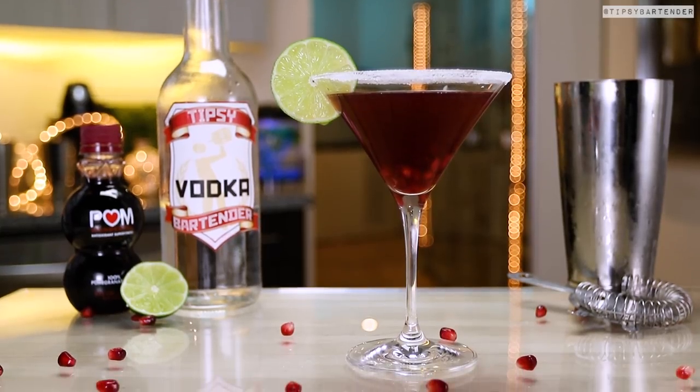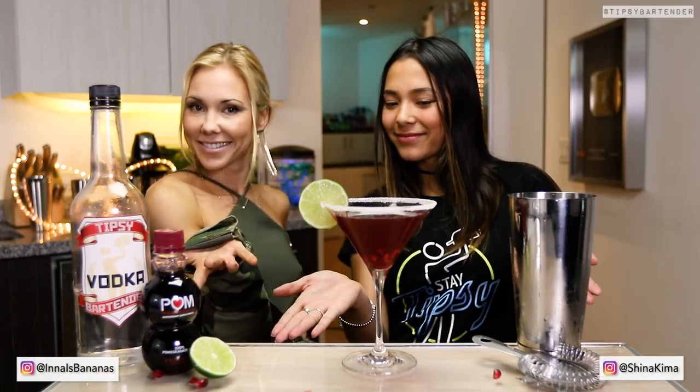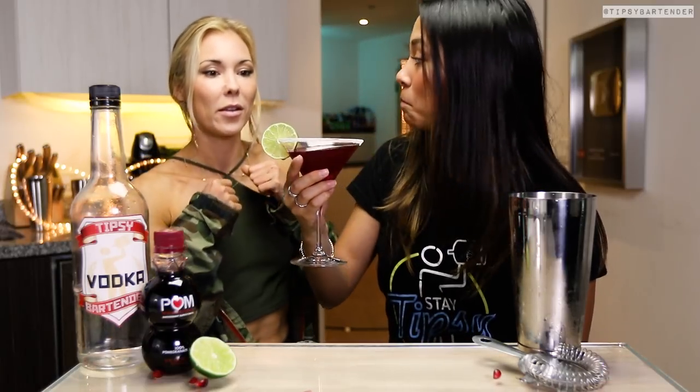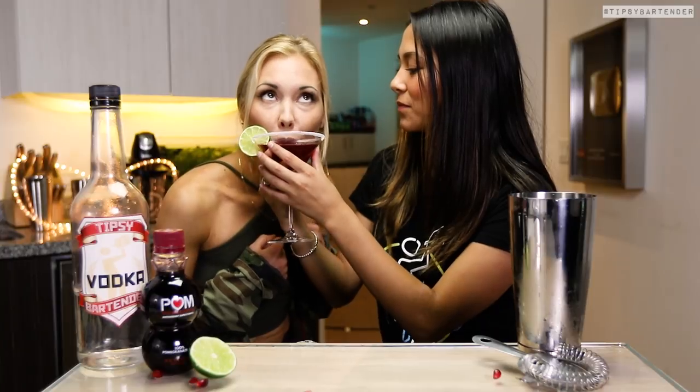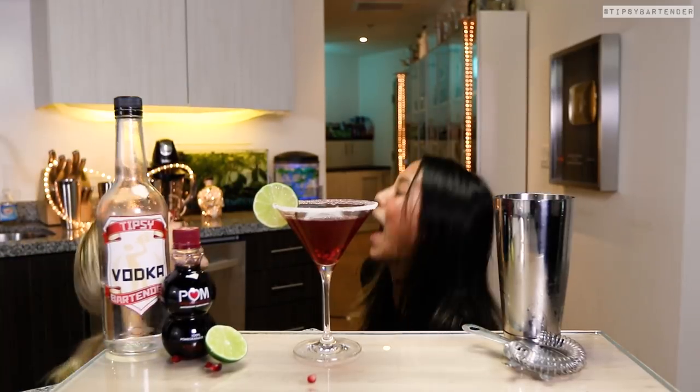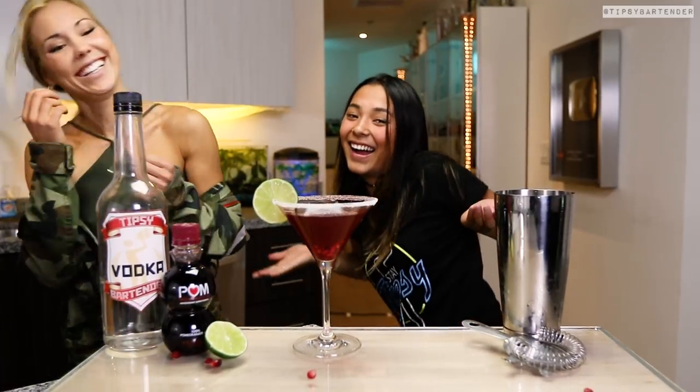Beautiful, and we are good to go. And there you have it, the Palm Granite Margarita. Got Sheena an inner taste in this one. Beautiful. Could you hold the glass yourself? Anyway, she tastes it, they both like it, it's approved. Now they're playing with the seeds. I don't know why that's still in the video. Stay tipsy.